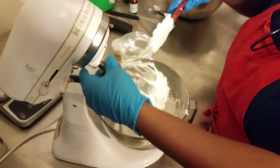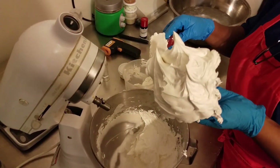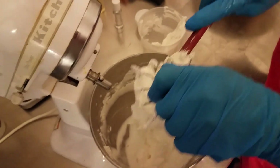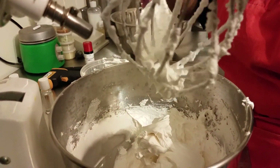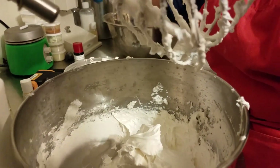At this point my friends the whipped body butter is done. We have nice stiff peaks — look how thick and luscious this whipped body butter is. This whipped body butter was made for a friend of ours so we will not be putting it into individual jars.